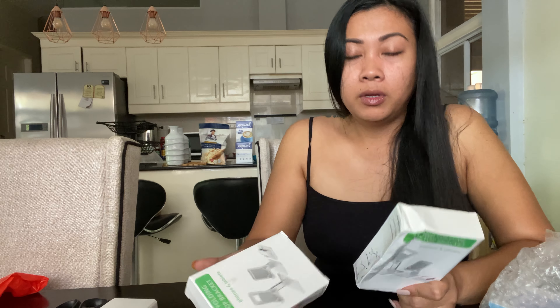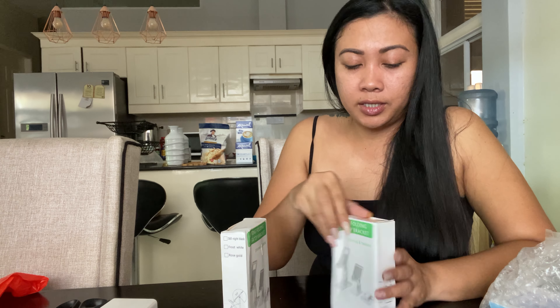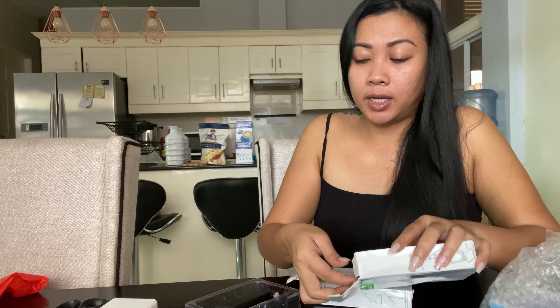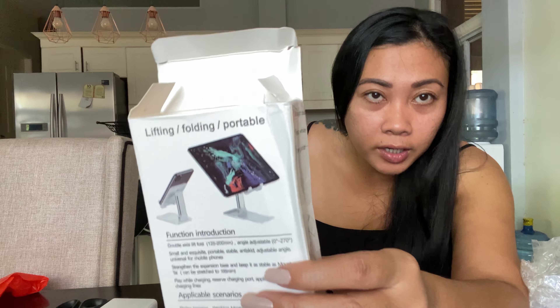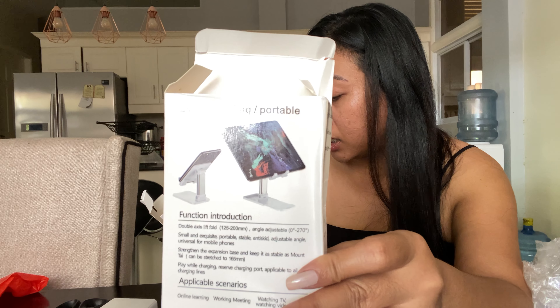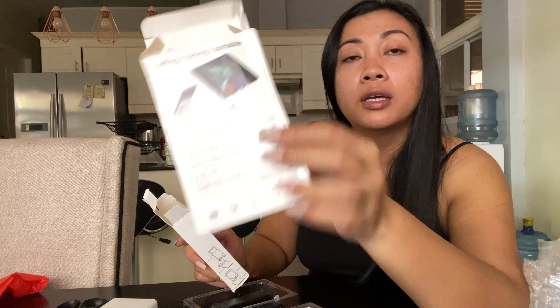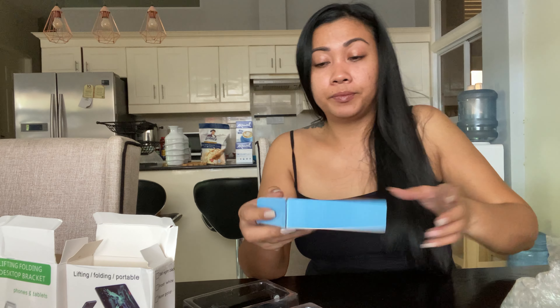This one is more expensive than the other stand I purchased. It's a little heavy, has some weight to it. I got two of these — same color, I chose black. Always go for black or white. So this one is a cell phone stand that's also adjustable — a lifting folding desktop bracket. It's also good for iPads, tablets, and so on. I guess it has the capacity to hold heavier gadgets. I would also like to open this cheaper cell phone stand so we can compare. I got this from Shopee.